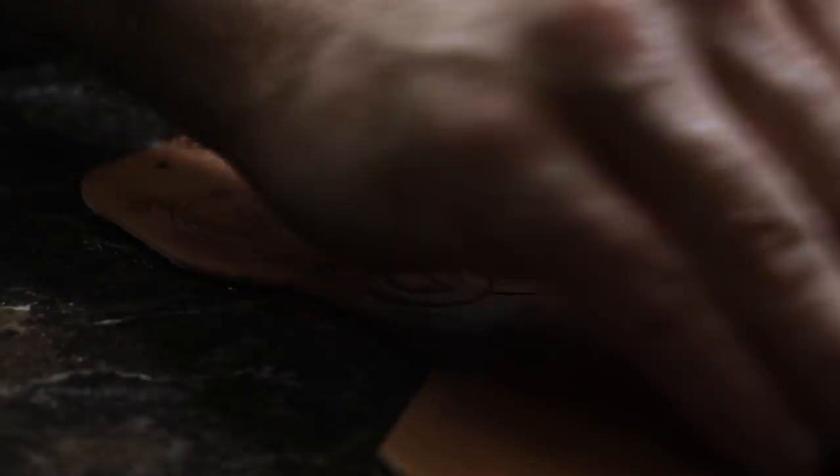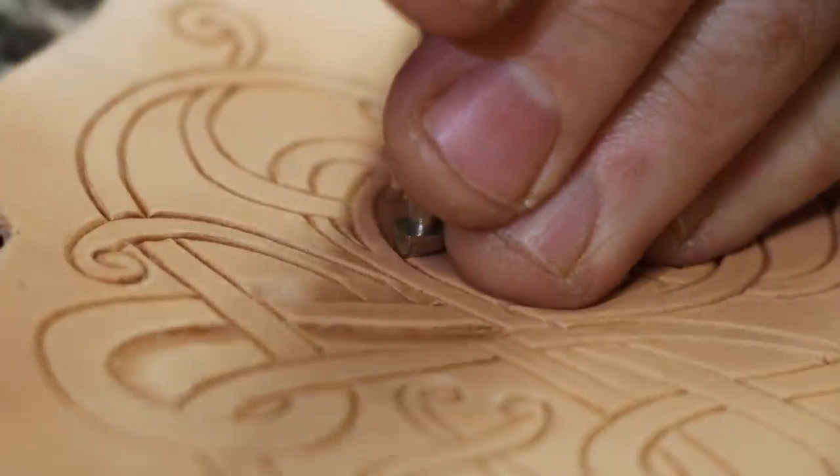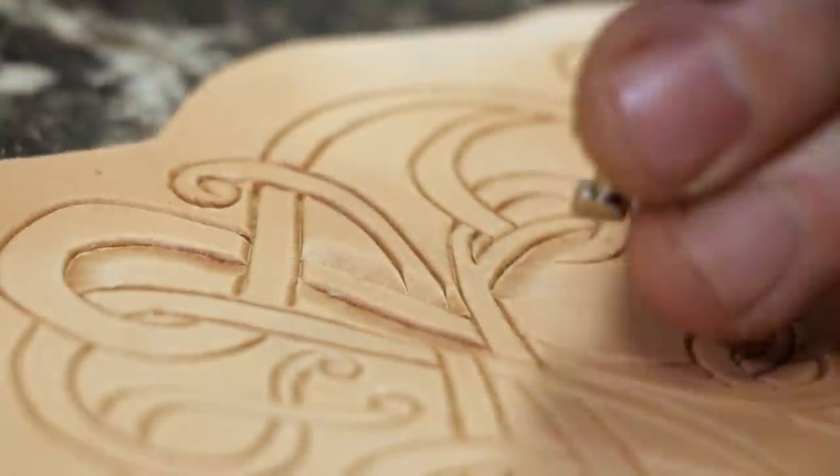As you're carving, you're going to have to wet your piece a bunch — it just depends on how much carving you're doing. Now I'm doing some beveling. This is going to add depth to your piece and make it look more three-dimensional.